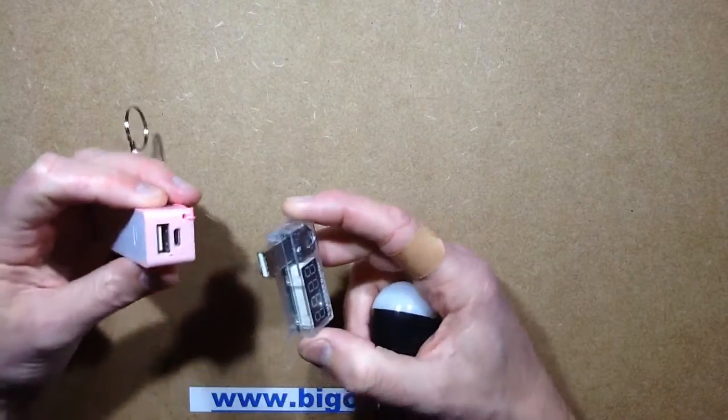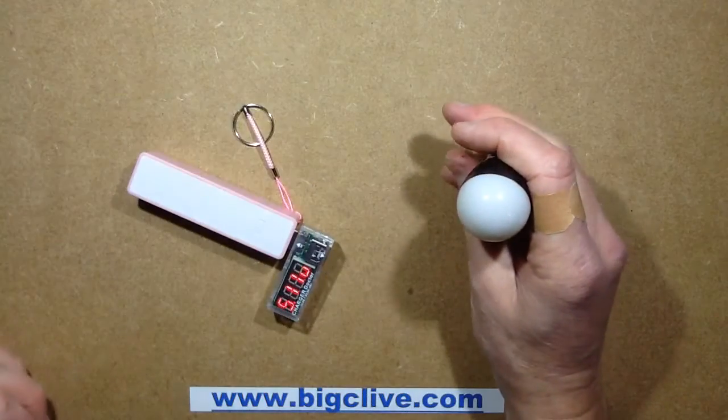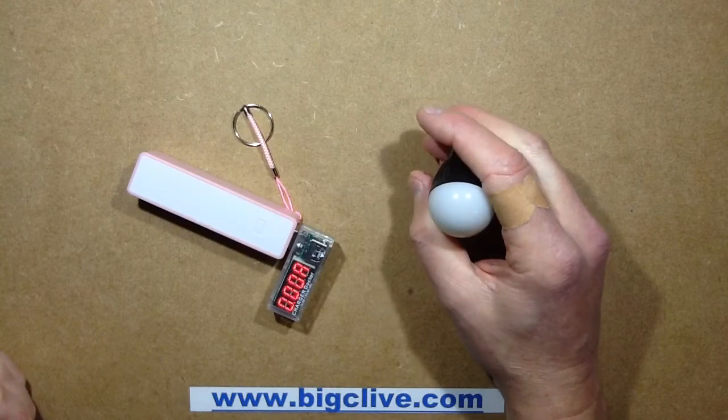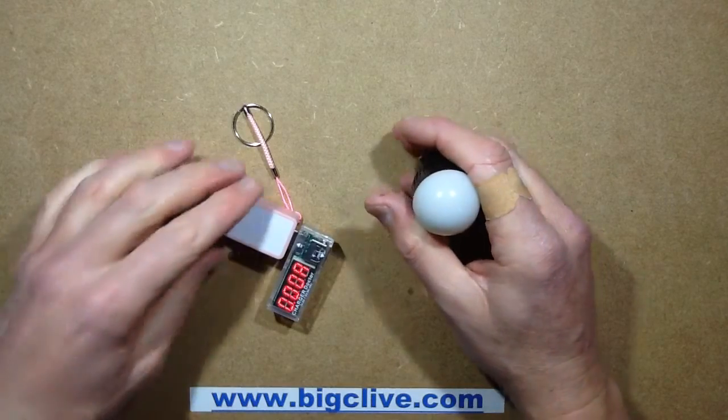Let's see what sort of current this takes and see if we can work out what sort of LEDs are inside it. I'm guessing either just one straw hat LED running at 15mA, maybe more, maybe a cluster — 4 or 5. Don't really know.